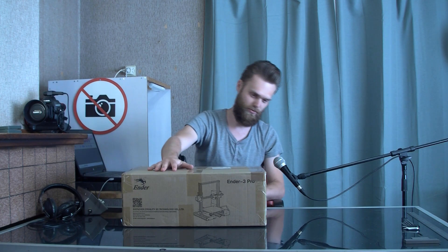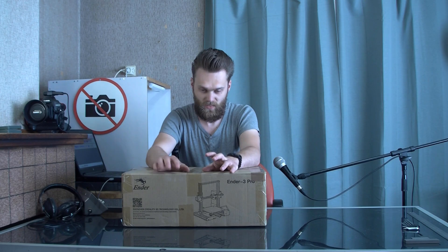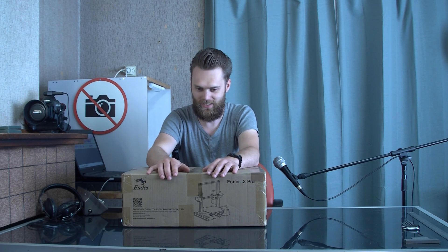I've seen that this is a very popular machine, for good reason I think, and I want to know what all that fuss is about. I'm going to unpack this thing and then show you some steps that I would do at first.